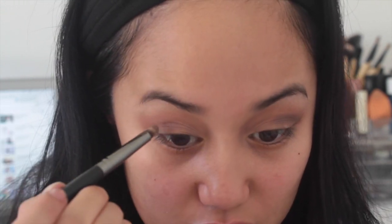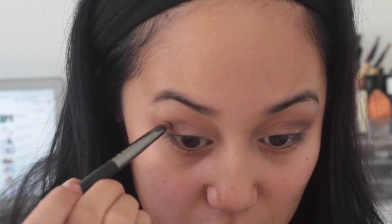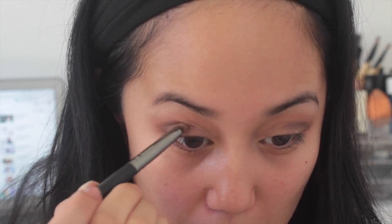Taking a smudger brush, I'm going into Buck from my Naked palette and putting this directly in my crease. It's kind of like eyelining — like outlining a cat eye. It really brings a lot to this look. Right now it's looking super messy but I haven't blended it out yet, so stay tuned for that.